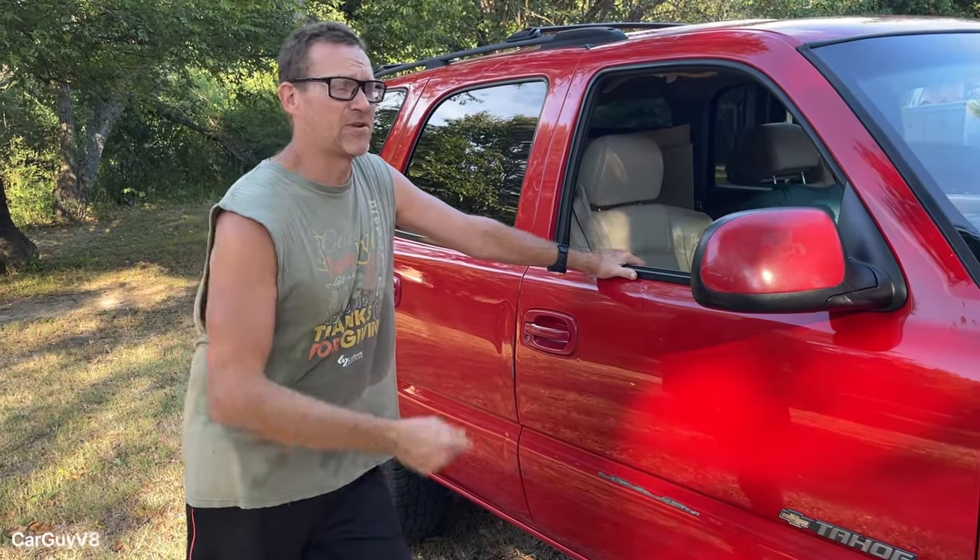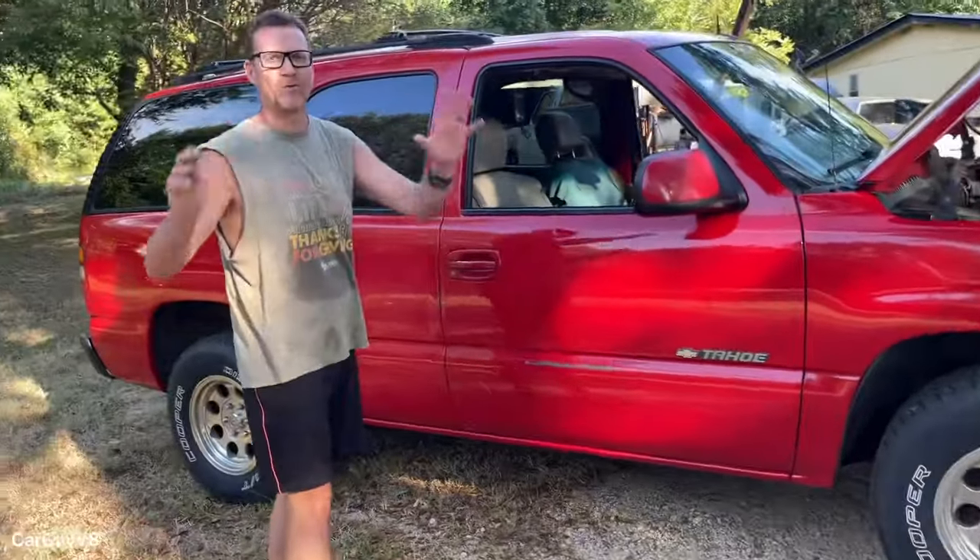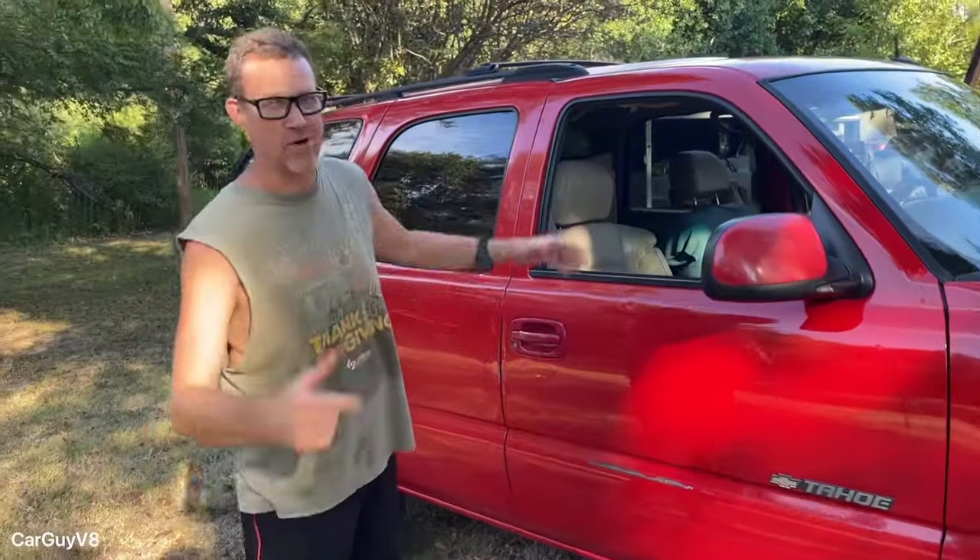As I got further into this particular vehicle, I found the thing ran and drove good, braked good. I just couldn't bring myself to start tearing it apart. So in the meantime, before I eventually maybe part this thing out, I cleaned it up and I use it as a daily driver hauler. I pulled the back end out of it — that's a whole other video — and it's a great cargo van.